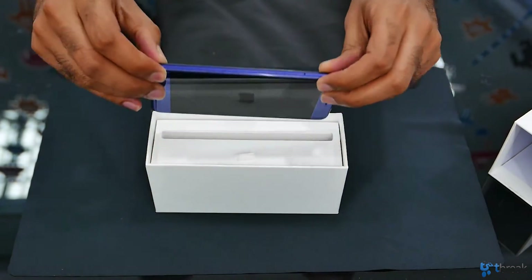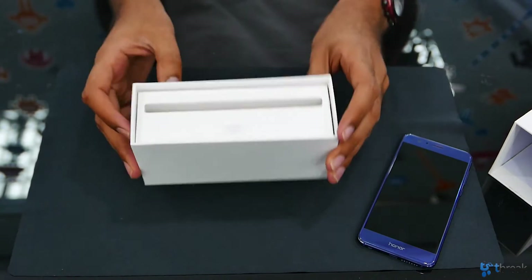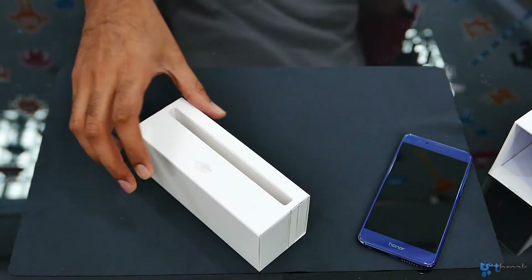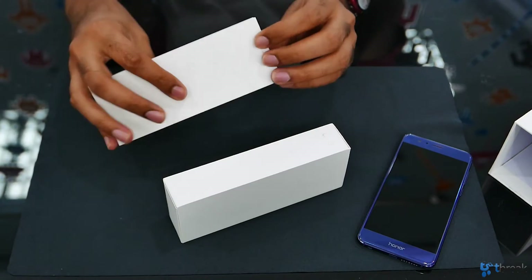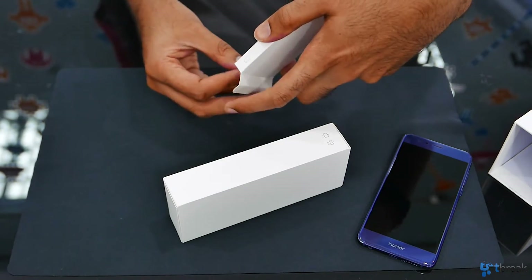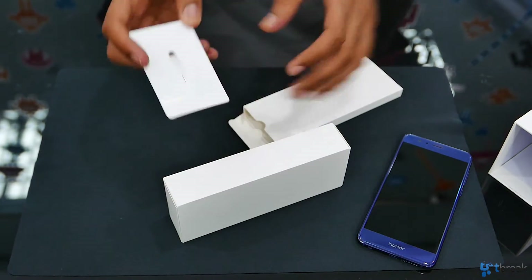I'm going to take out the phone really slowly and set that to the side. So this is basically how the packaging is presented. There's a small tab over here that we can lift out, and again if we slide this package out we can get two boxes. This I would assume is where we have all of our warranty cards, instruction manuals, things like that, as well as a handy dandy pin to eject your SIM card tray.